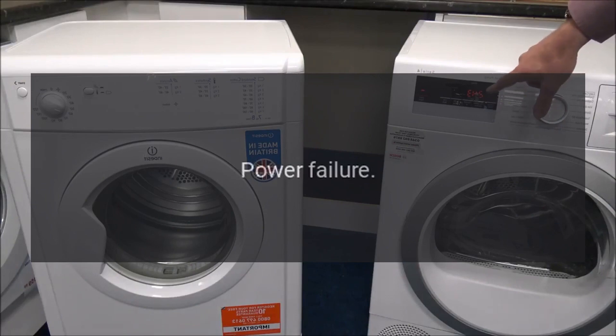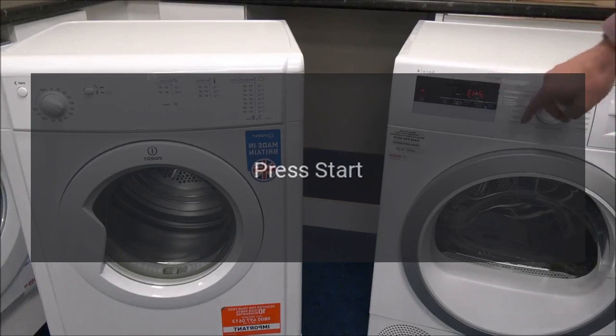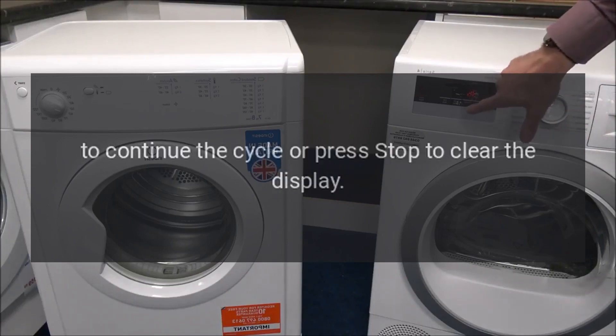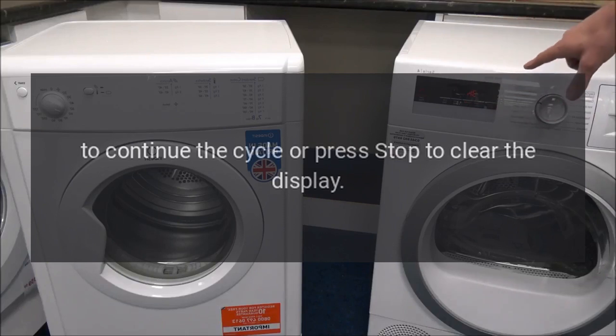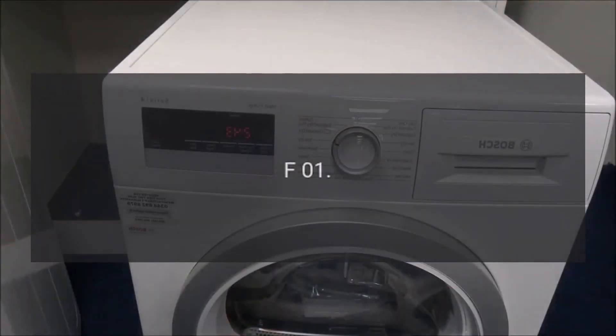Error code PF — Problem: power failure. Fix: A power failure occurred while the dryer was running. Press Start to continue the cycle, or press Stop to clear the display. If this code frequently appears, check the power cord and replace it if it's damaged.